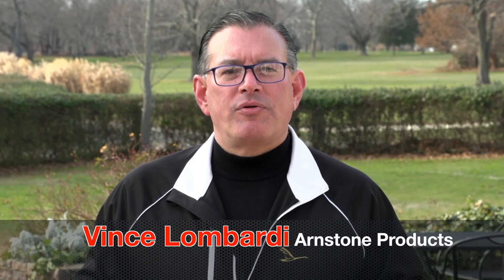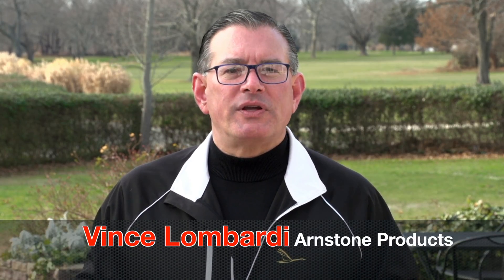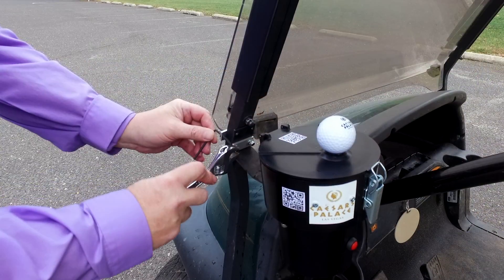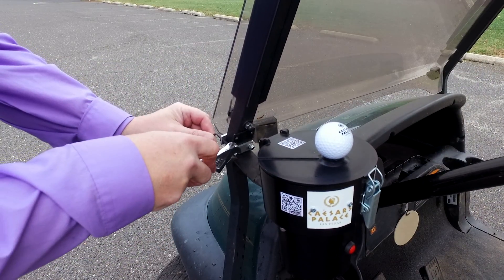Vince Lombardi here for Arnstone Products, home of the industry's first and only cart-mounted automatic golf ball washer called the Turbo. Our patent-pending product, the Turbo, can be mounted on either the driver or passenger side of the golf cart.